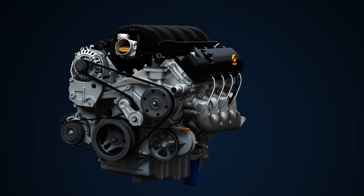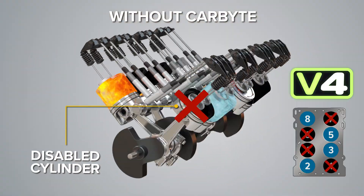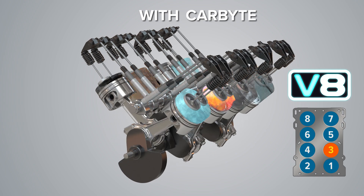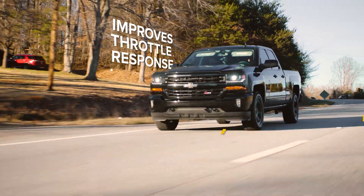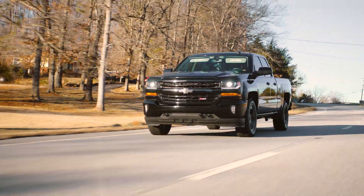AFM-DFM functions don't provide the ride you want, making your vehicle run on four cylinders instead of eight. With Carbyte, you can disable AFM and keep running in V8 mode. This eliminates engine shutter and rough idle, improves throttle response, and makes transmission shifting smoother, so you can reclaim your ride.